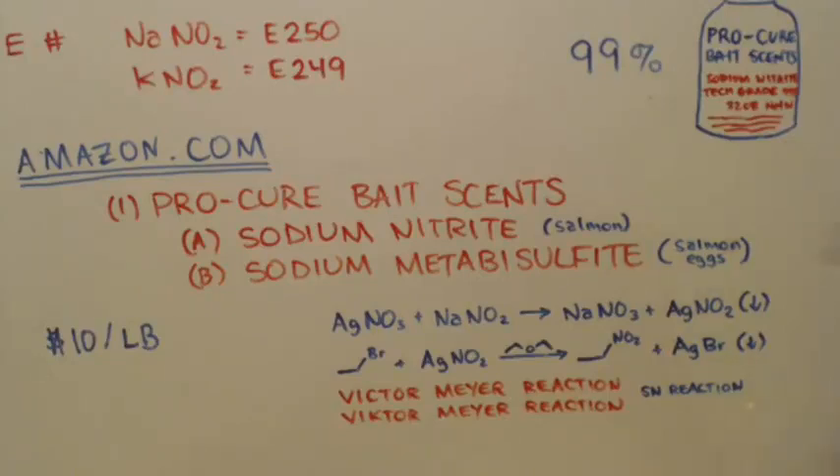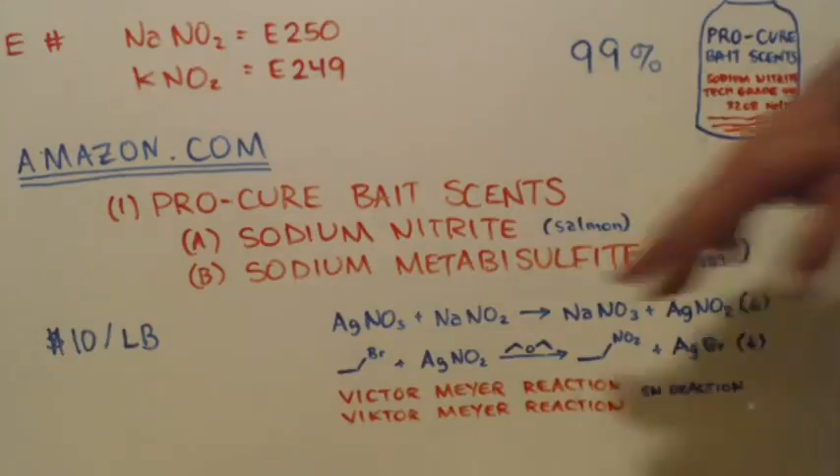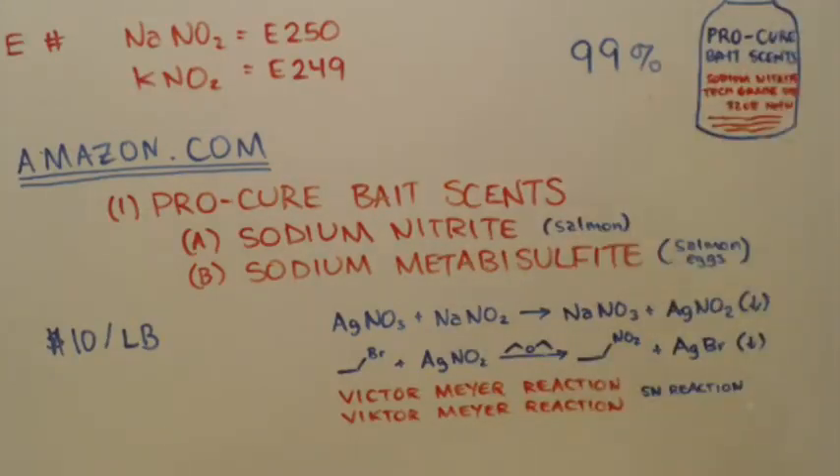Now you know how to get sodium nitrite and sodium metabisulfite. There are a million ways to get sodium metabisulfite because of the home brewing industry — people who do it as a hobby with their home brew setup. It's legal to brew alcohol; you're just not allowed to distill it into liquor — as long as it stays a beer, that's fine. Metabisulfite is one of the things used in that process. Anyways, you all have a great day, and always remember: science is great.